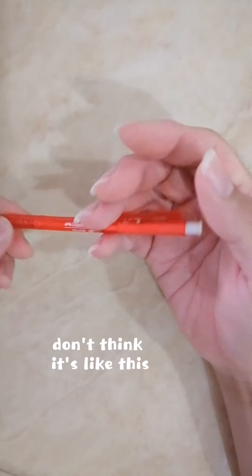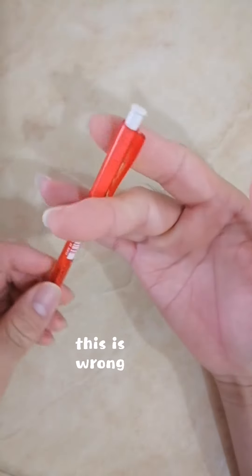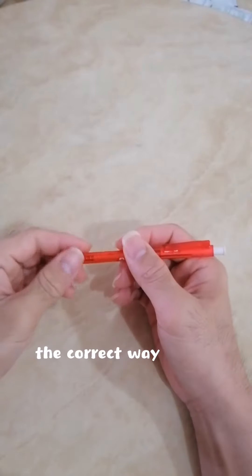Don't think it's like this — this is wrong. Here is the correct way.